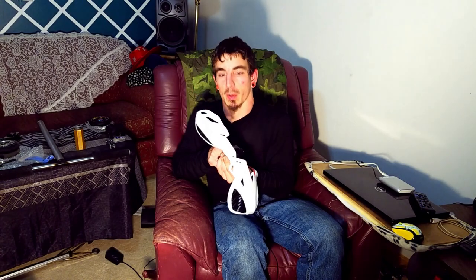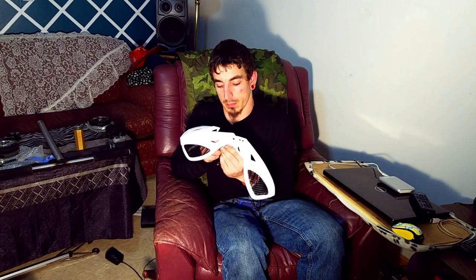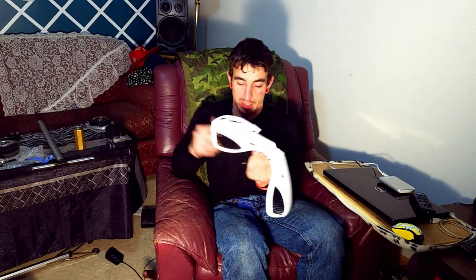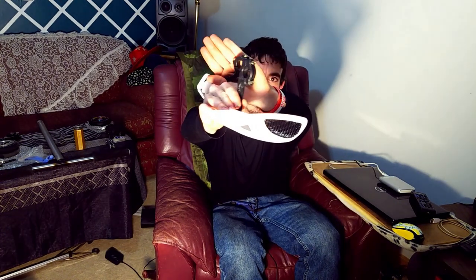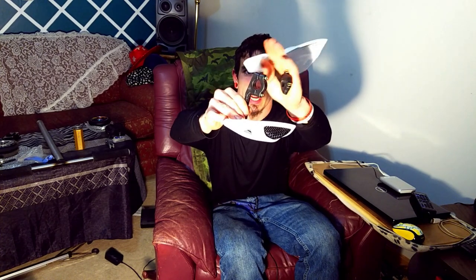I don't have a wrench on me, but I want to say it's five-sixteenths or three-eighths — or about a nine or ten millimeter on the nut that holds it, or you could use a pair of pliers. You've got the nut, the allen head bolt, and the threaded inserts press nice and snug into the bottom bracket.